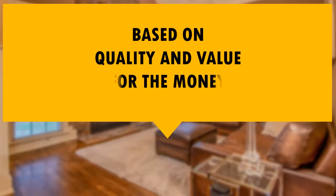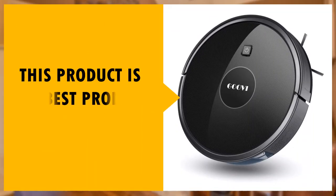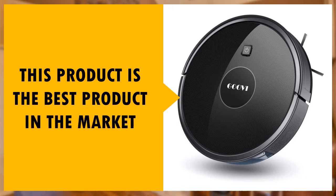Based on quality and value for the money, this product is one of the best rated products in the market right now.